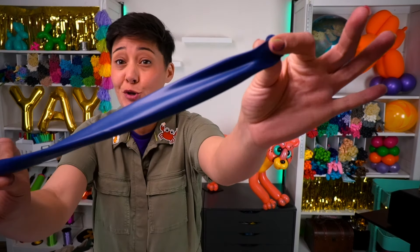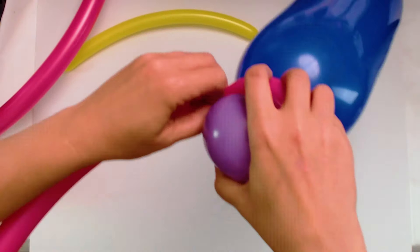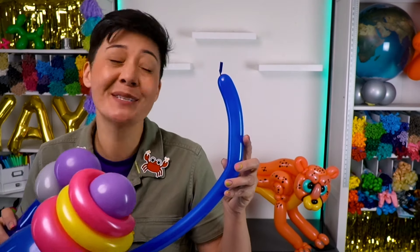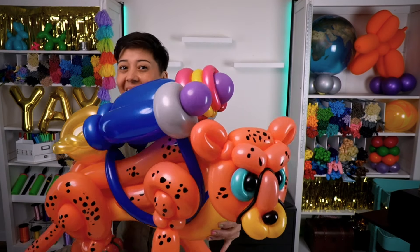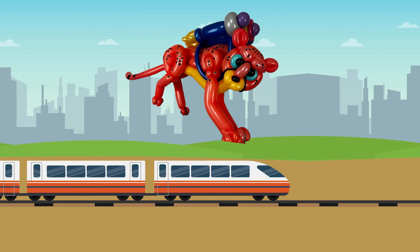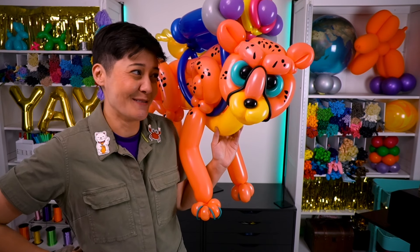Wait a second — what if we gave this cheetah a jet pack? Yes! I love that. Super Sonic style. Let's go! For this jet pack, I'm going to need an extra big balloon. And here's my jet pack and some arm straps to put it on our cheetah. Let's do it! And there we go — our cheetah in a jet pack. Now that's fast! Jet pack cheetah, everyone wants to be ya. You move so fast that we can barely see ya. Jet pack cheetah!